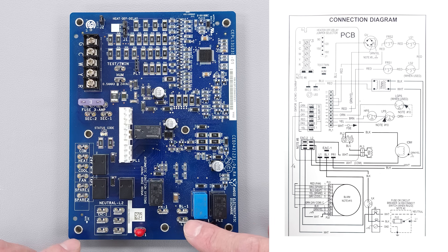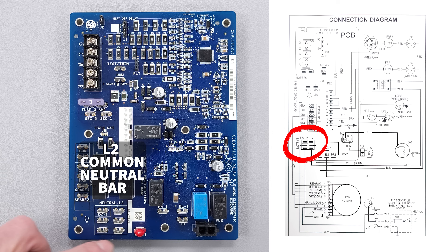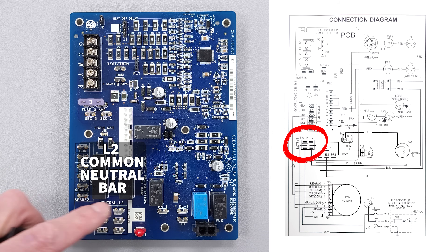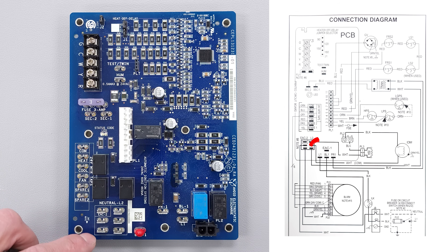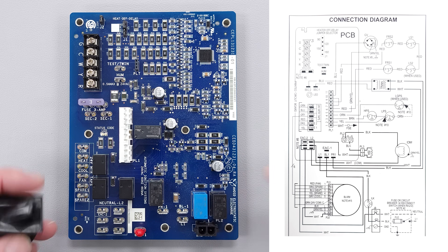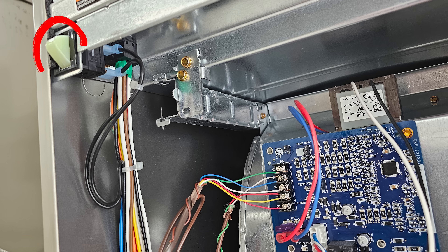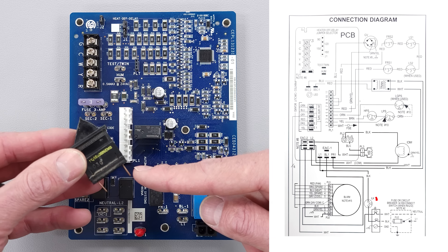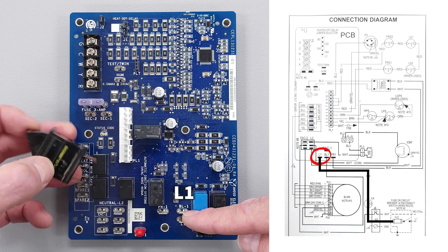We're going to start off with the main power coming in which is at L1 and L2. This whole box right here is the L2 common neutral bar, so that will be where all of your white wires go for a 120-volt gas furnace. You're going to have your hot wire over here on L1, and L1 is going to get broken by this little door switch right here. Power comes into the door switch and then comes out of the door switch and over to L1.